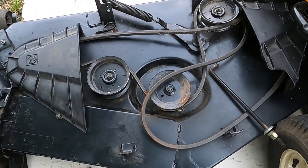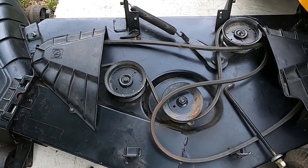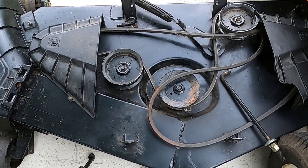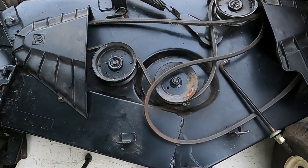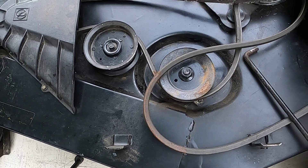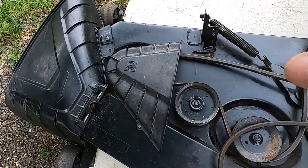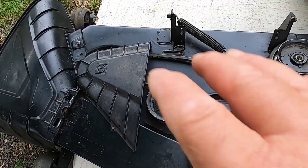If you haven't removed your deck yet, I have a video of the deck removal up above if you care to watch that. So let's get started. First of all, this deck — if you already pulled it off you know it only has three pins that hold it on. Very easy to get this together.